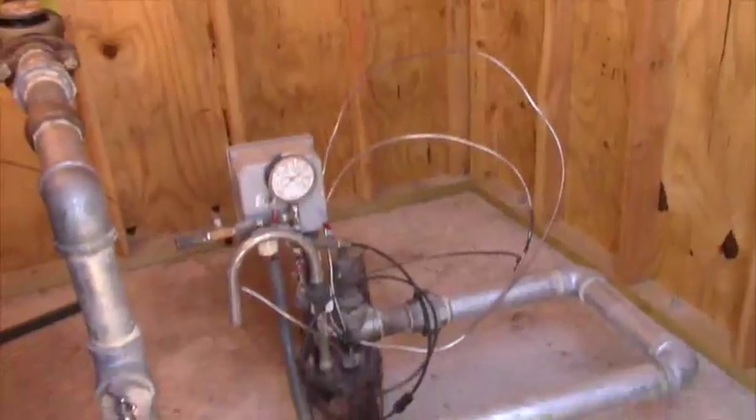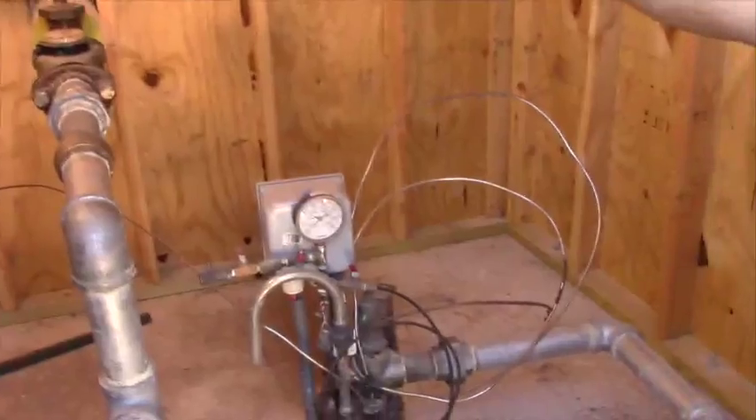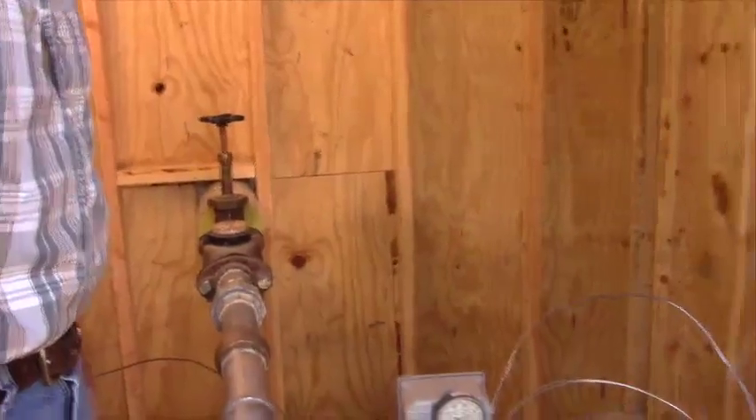It also has a gauge on it and a couple of lines for air or nitrogen. It has a sample valve here and what looks like a block valve over there, plus a relief device.